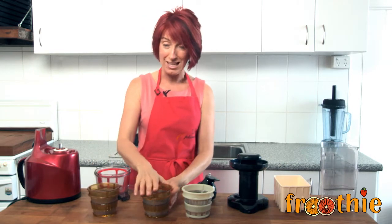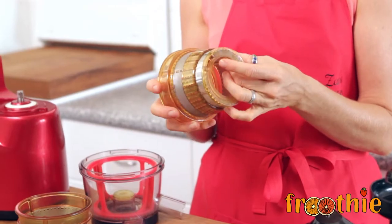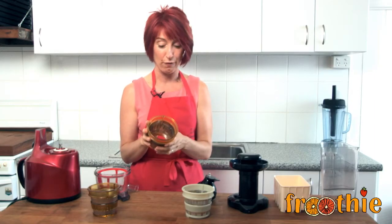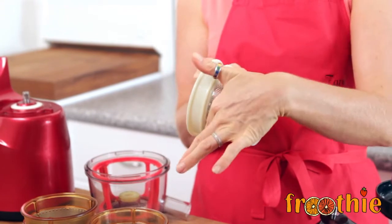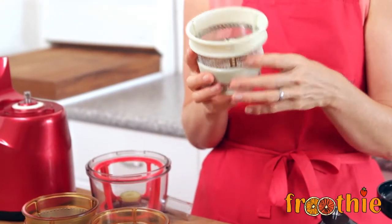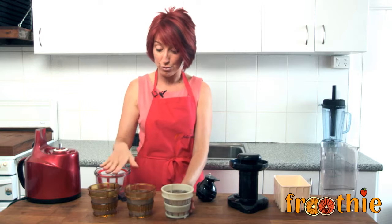The next plate is the same yellow Ultem material and this yellow one has a fine strainer. It's good for juices with very little pulp and hard ingredients. This white one is a nylon and it's got a large hole in it — a coarse strainer. This coarse strainer is designed for softer fruits and things if you'd like a little bit of extra pulp in your juice. So those are the three choices you have with those strainers.